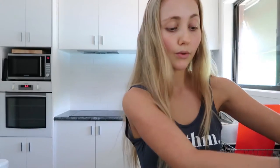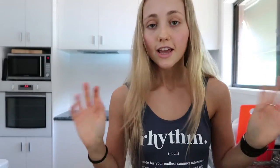I decided I would just show you my little meal prep of my lunch so you guys might get some inspo, some ideas — and yeah!